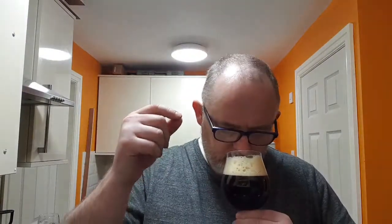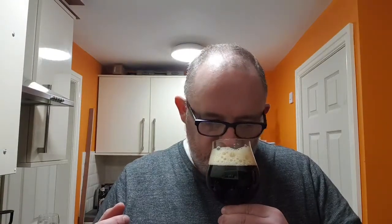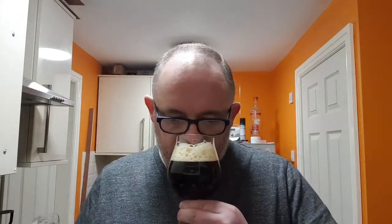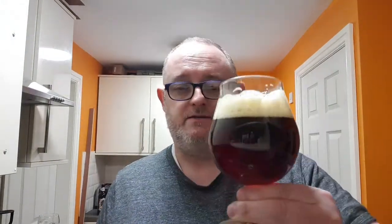Let's get a nose to see what we can smell. Toffee. Vanilla. There's a bit of fruit in it. Candied peel, candied oranges, candied fruit. Sweet. I've also just got a little bit of cinnamon there as well. Smells great.